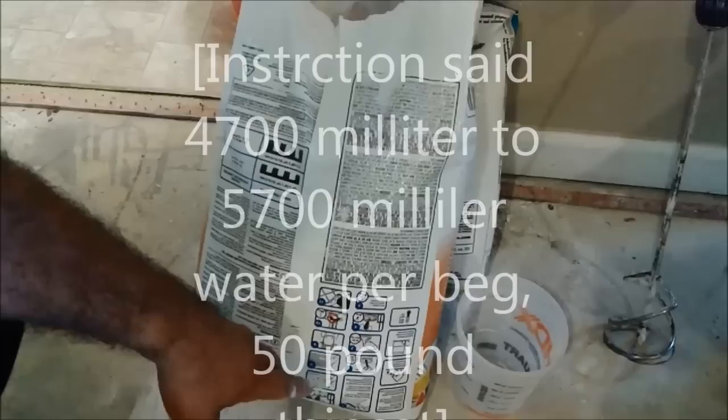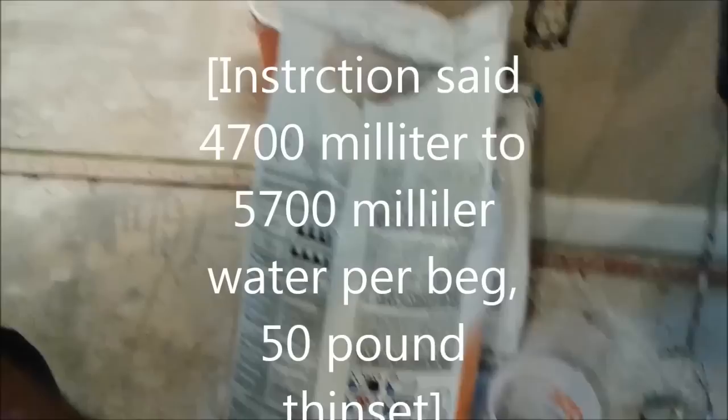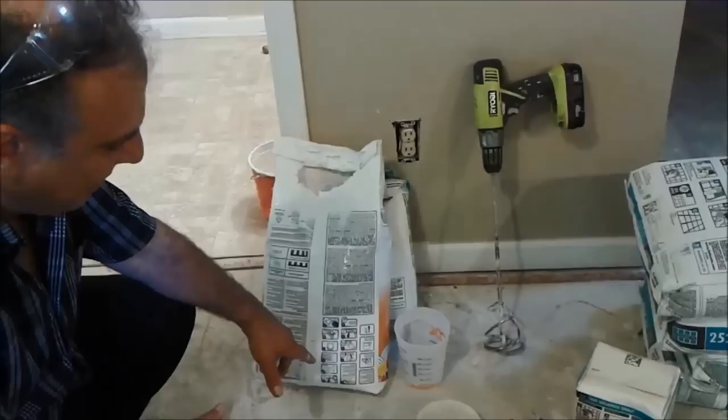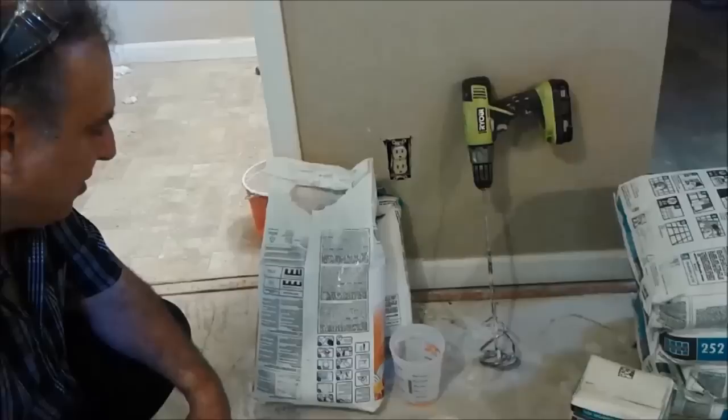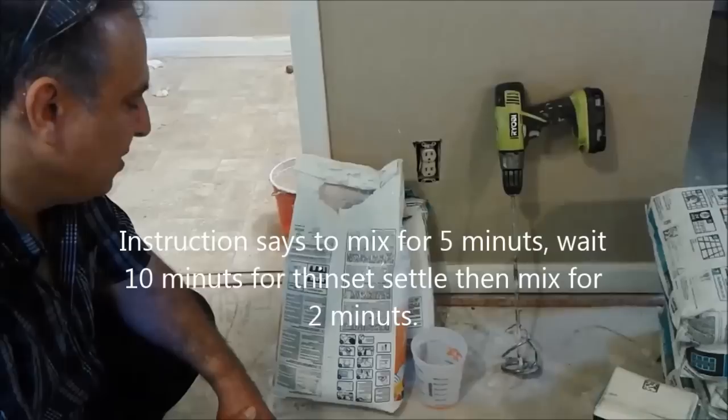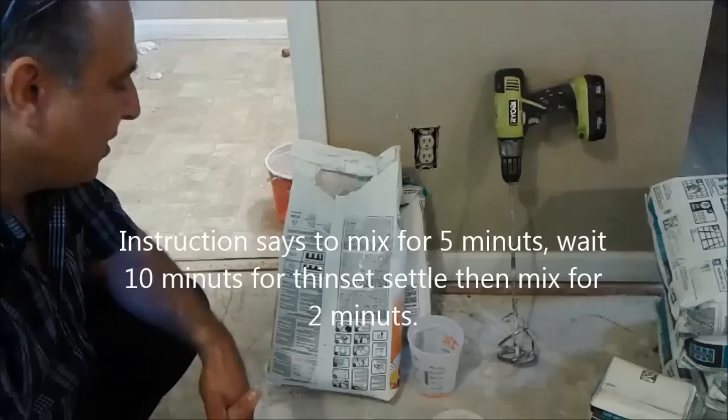The instructions say you have to put between 4700 milliliters to 5700 milliliters per 50 pounds, which is around 100 milliliters per pound. Then you put the water in a bucket, add the cement on top, drill and mix it for 5 minutes, wait 10 minutes, then mix it again for 2 minutes — and then you can go ahead and tile with it.